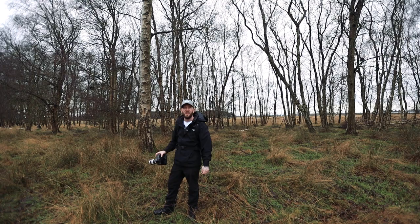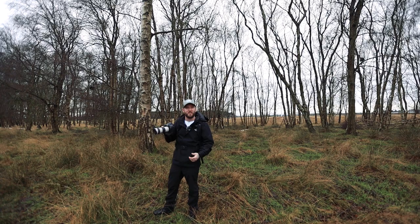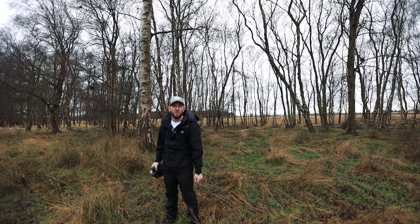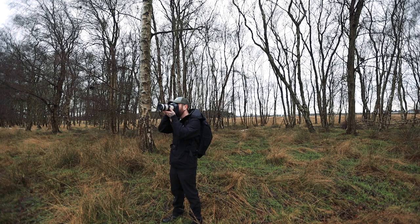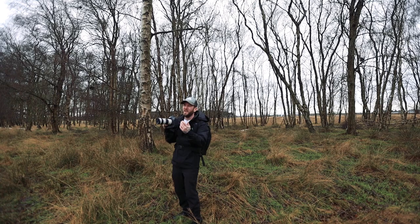I do have a tripod with me, but it's just one of those cameras that feels good in your hand — it looks and feels like a proper camera. Just in front of me are the silver birch trees I've been walking over to. I thought, stuff it, let's just do it handheld. I can fill the frame because I'm using a 70-200mm lens with an APS-H size sensor, which gives me a 1.3x crop — so that's about 260mm equivalent. It's quite punched in, so I might even have to zoom out a little bit.